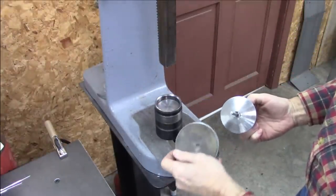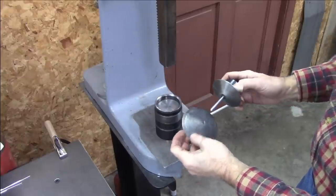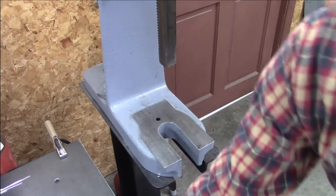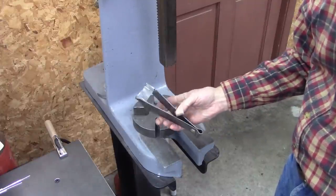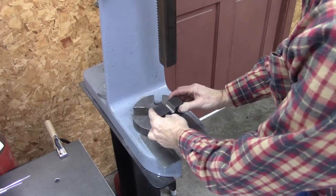I would say that's a success. Now I'm going to go into the process of making this other part — or at least the bending part — though I'm not going to complete the entire process.